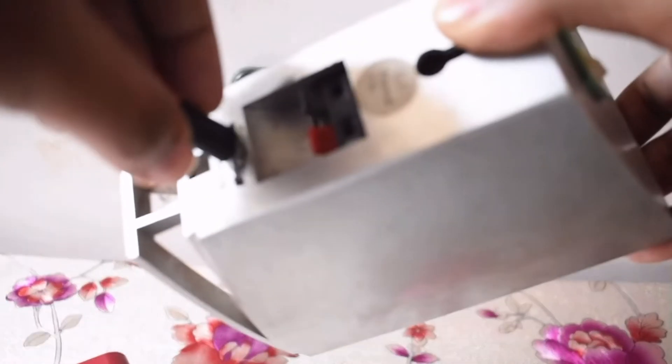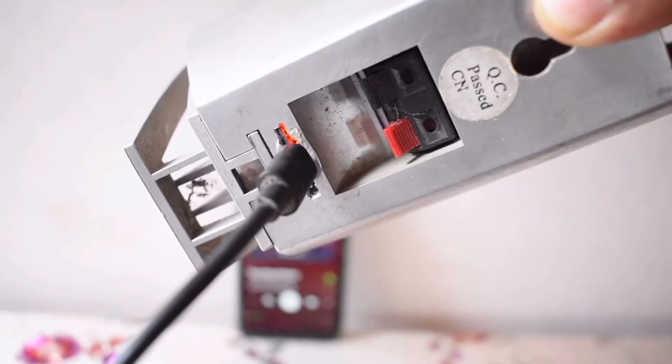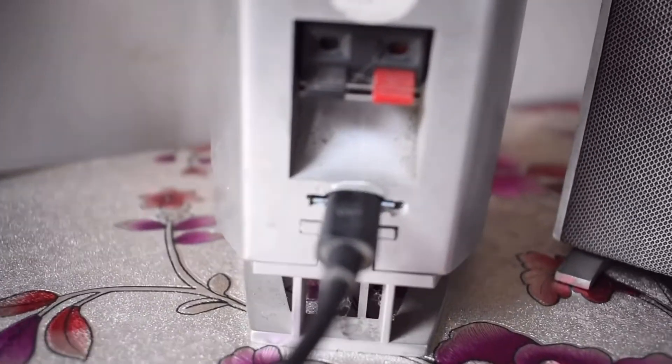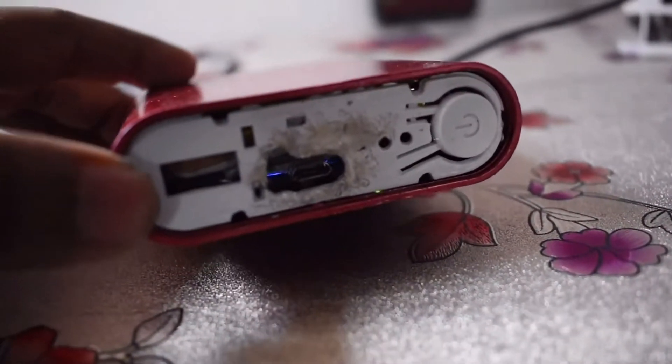This is how you charge the device. The TP4056 has inbuilt LEDs — red for charging and blue for fully charged. Here I am showing the charging of the device using a very special type of DIY power bank that I will be featuring in one of my future videos, so comment for it.